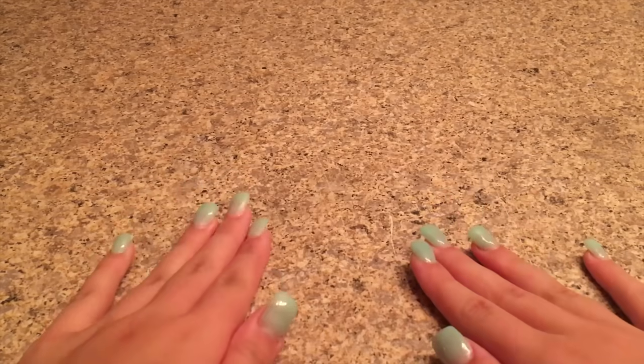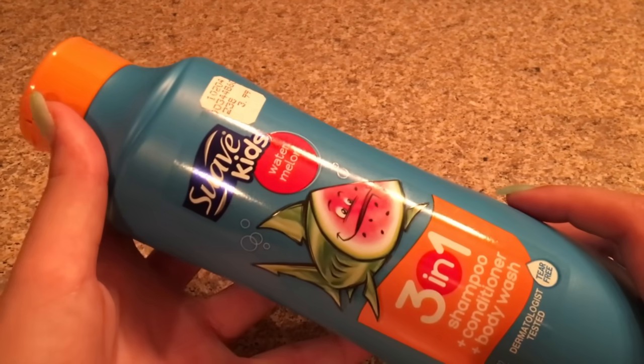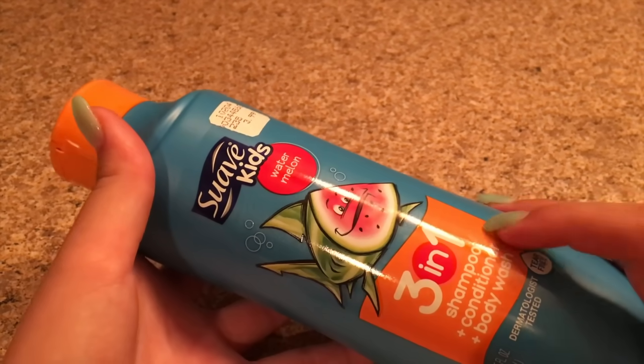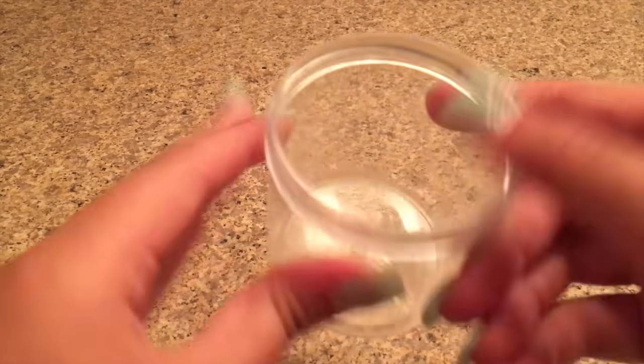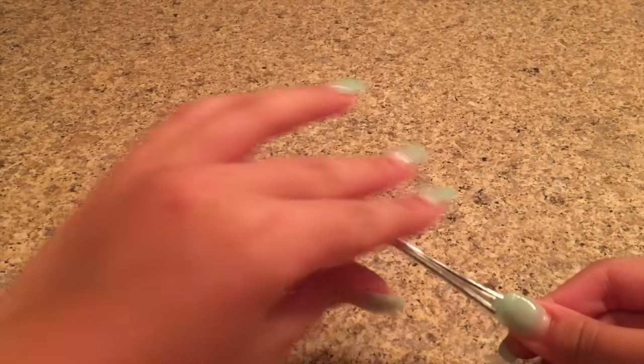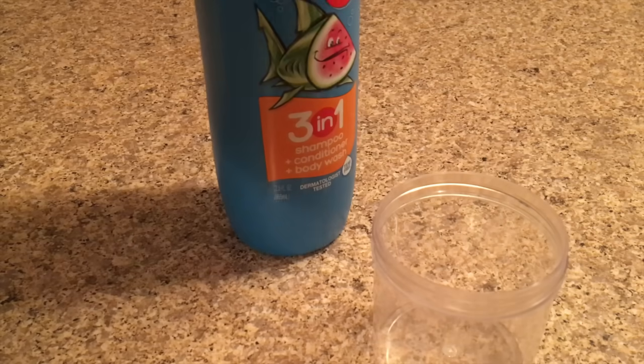The first slime I'll be showing you today is Suave Kids slime. The ingredients you need are Suave Kids shampoo — I'm using the three-in-one shampoo, conditioning, and body wash — plus salt, a bowl or plate, and a mixing tool. This is one of the most popular slime recipes and it only takes 30 seconds to make.